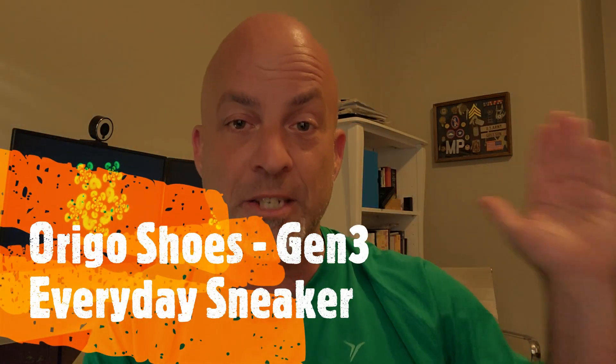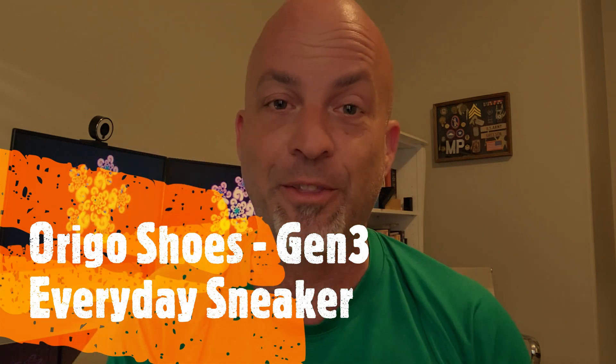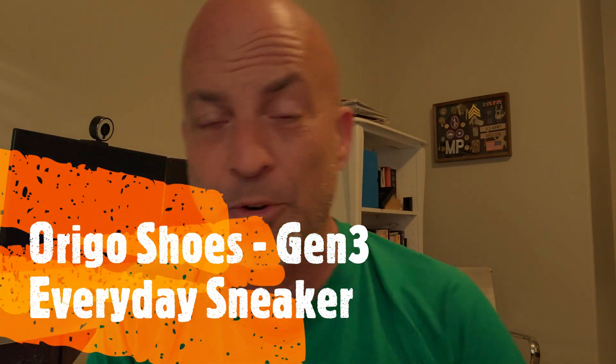Alright, so let's get into the review. Today we're talking Orgo Shoes, one of my favorite shoe companies. I've done some other reviews on them — check them out on the channel if you're interested. I've done some kids shoes, some other shoes I like to wear, the Retro Sneaker, and the Gen 2 Everyday Sneaker. Speaking of Everyday Sneaker, that's what we're doing today. They've done the Gen 1, the Gen 2, which I reviewed before, and now we've got the Generation 3.